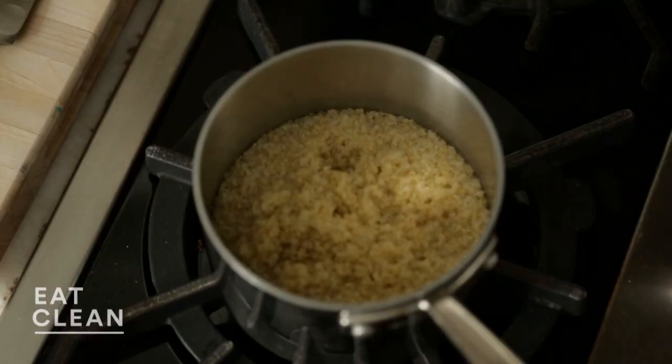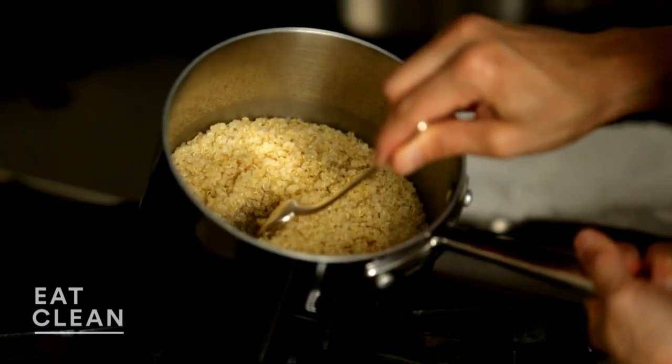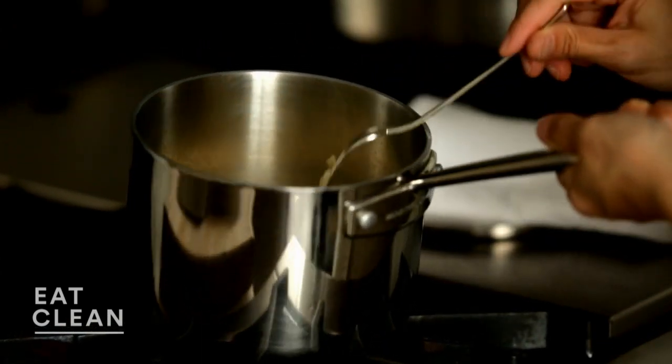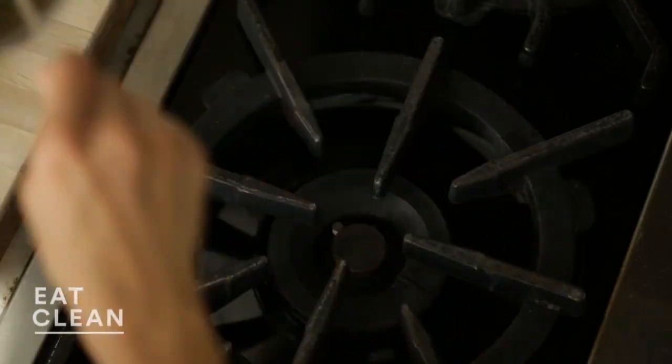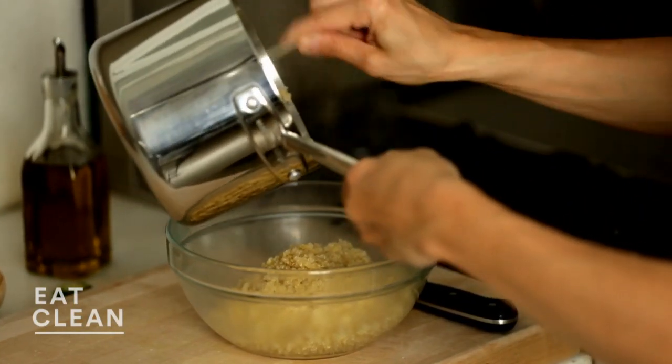It looks great. What you want to do is just use a fork to go to the bottom of the pan and make sure that all the water has been absorbed, which it has. So I'm going to transfer this to a bowl so that it'll cool a little bit faster before I mix it into my salad.